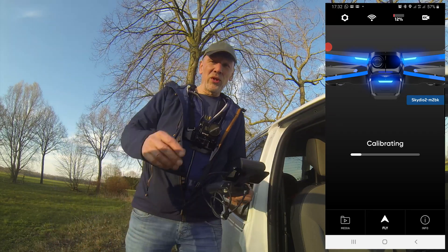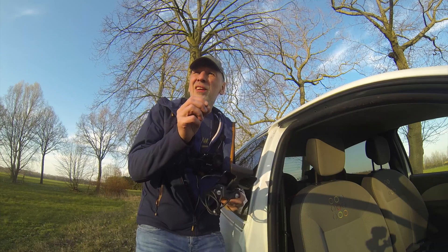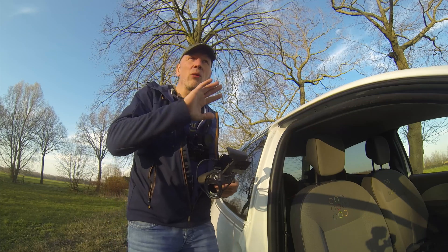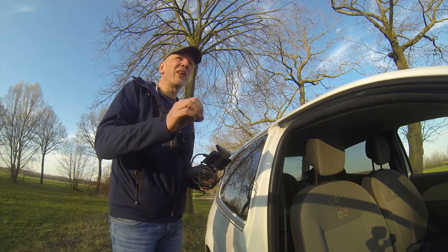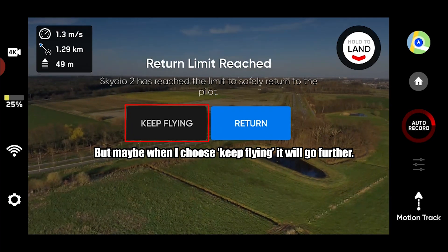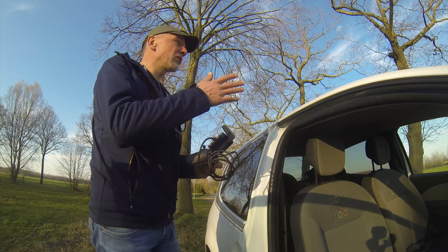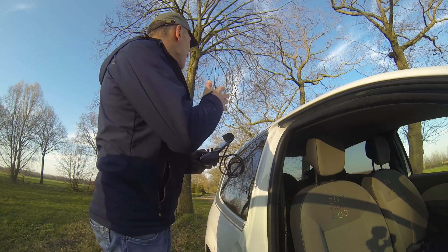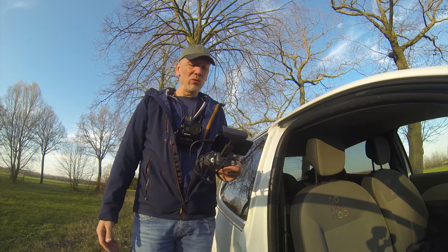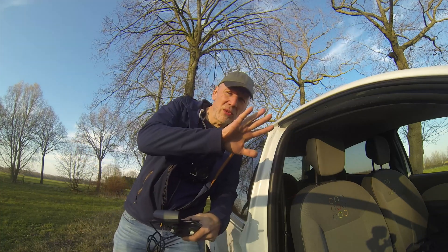Well, that's it for another episode with the Skydio 2. It's not even going 1.5 kilometers — it hit the maximum limit at around 1.3 km, so there seems to be a physical limit. But the connection was very good — I did not lose connection. Now you know how far you can go. Battery at 11% — see you in the next video!